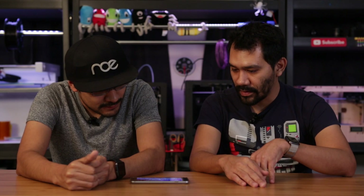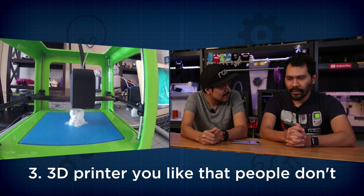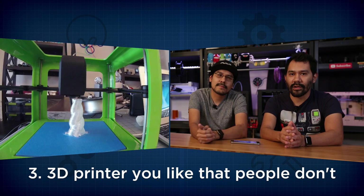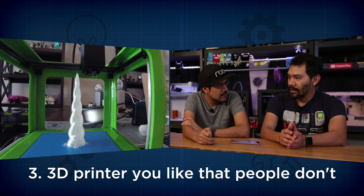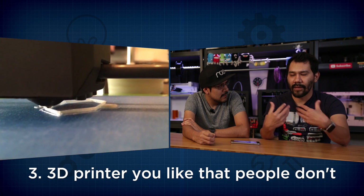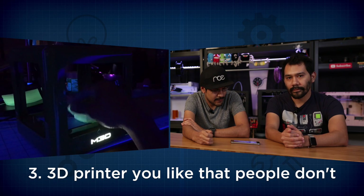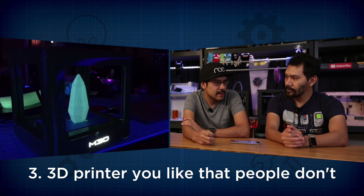Next up: a popular 3D printer everyone seems to hate but you love. I think probably the M3D — the Micro from M3D. A lot of people are having problems with the hardware, but it's working just fine on our end. We're using Micro Print on the Mac and Simplify 3D, and that combination seems to perform really well. It seems they're trying to have people use their own software and that's probably a big mistake. You can see in their forums that quite a few people have hardware issues, but since then they've alleviated a lot of the problems, so if you pick one up now you'll probably be in good shape.